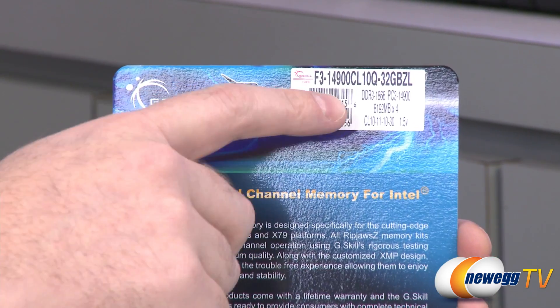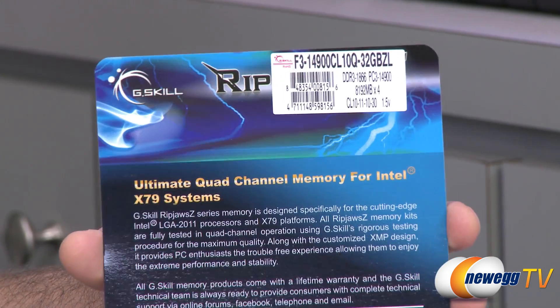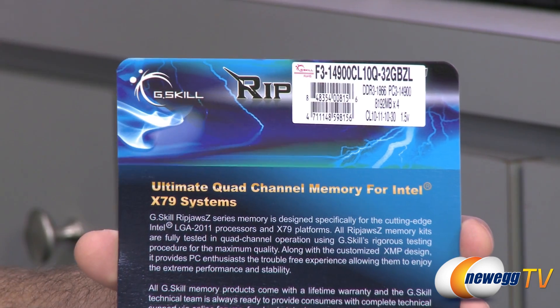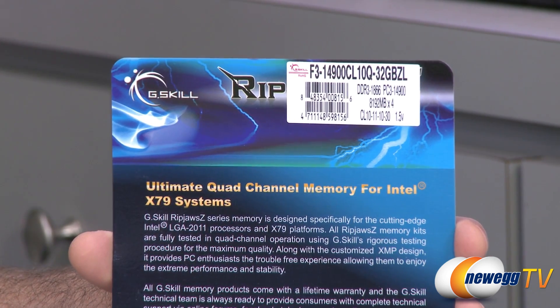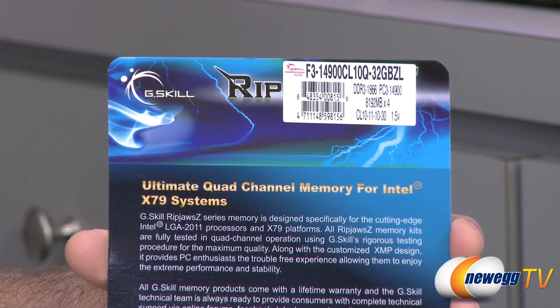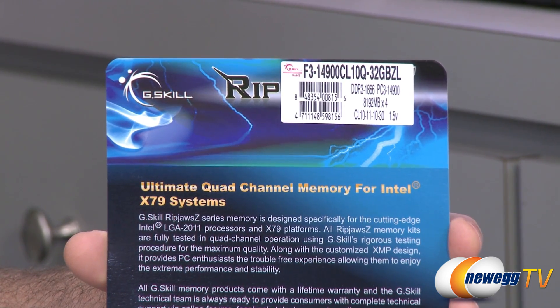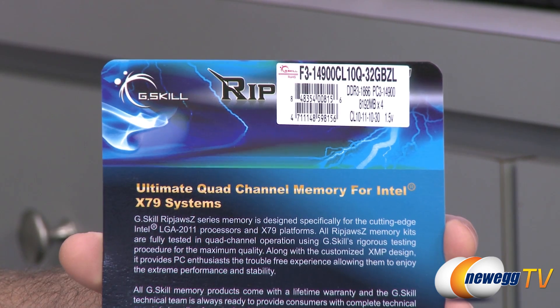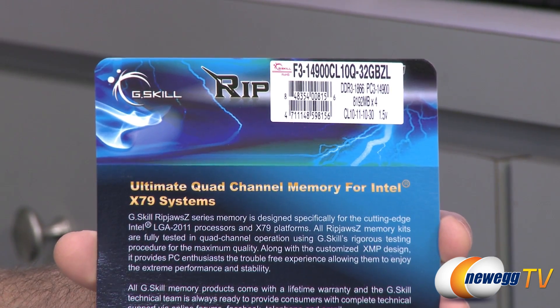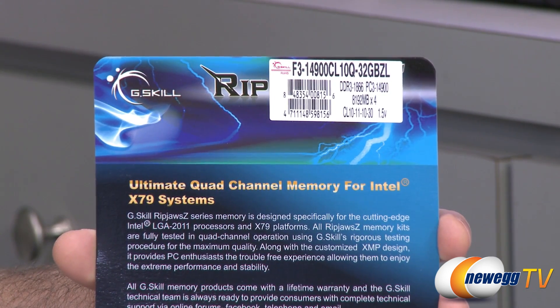The shorthand of that is that it's DDR3 1866 memory, as I already mentioned. You'll notice also the PC3 rating there — 14900. A lot of folks often reference those numbers. From my personal perspective, I don't really pay attention to the PC3 numbers. I really look at the effective speed, or the mega transfers per second, which is 1866 on this one.